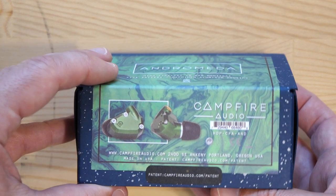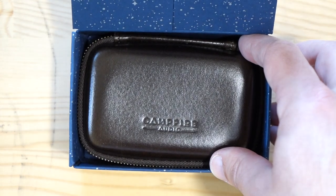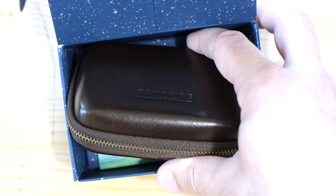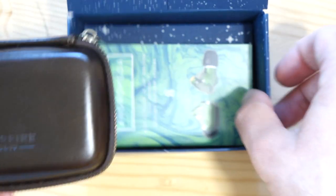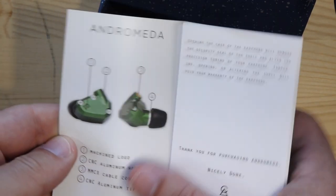It's a five balanced armature driver pair of IEMs with an aluminium casing. Let me just brighten things up a bit — the problem with a bright table and dark boxes is getting the balance right. Inside we'll go accessories first: there's a little guide booklet.